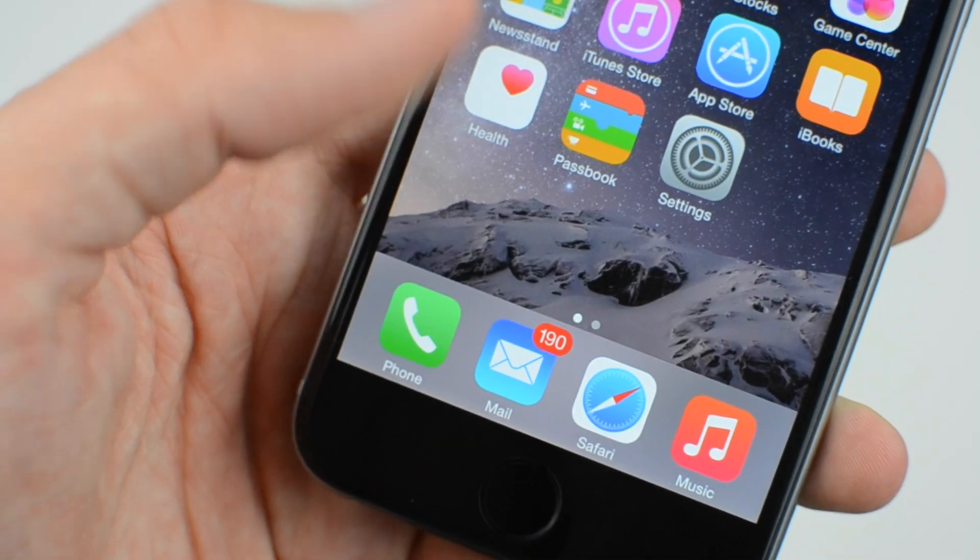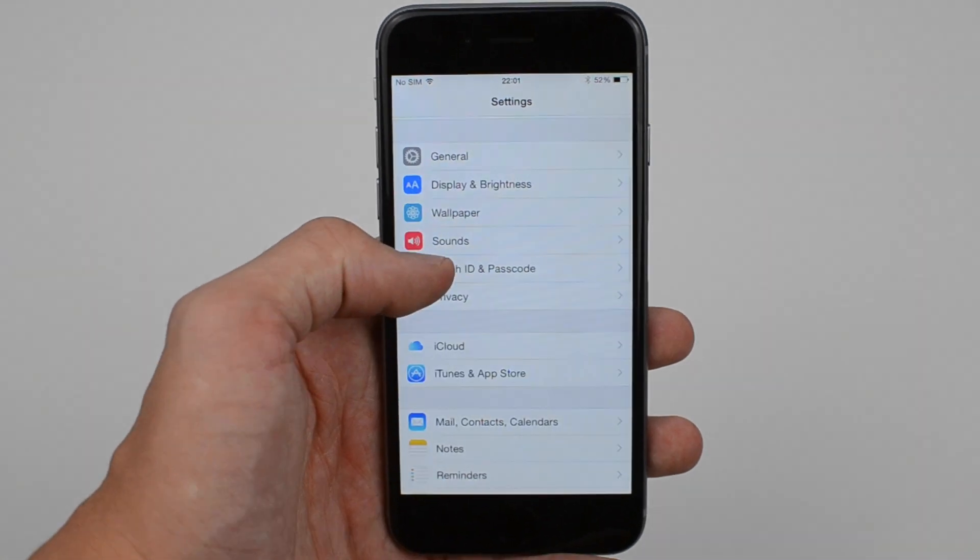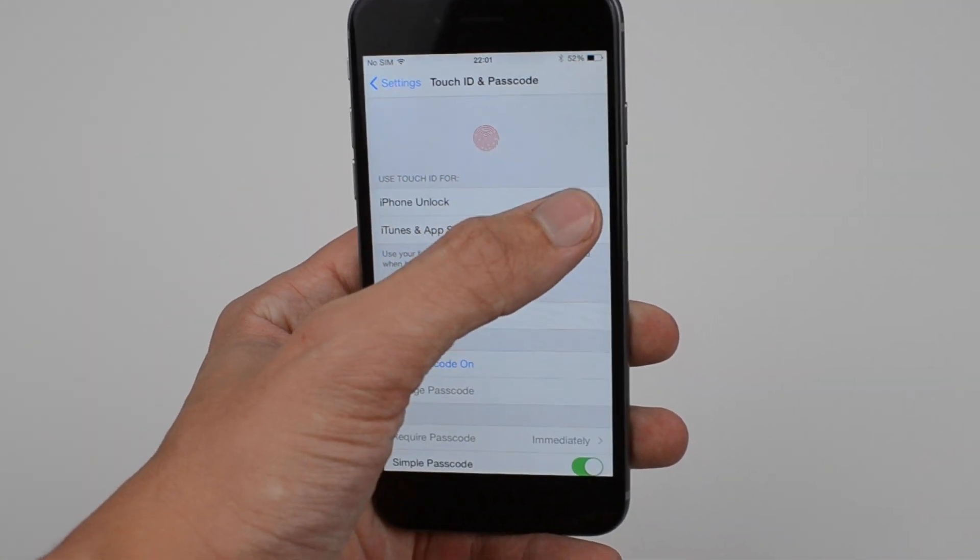Touch ID may be one of the best features to ever come to an Apple iPhone. The iPhone 6 and the 6 Plus have just been released, and we show you how to set up Touch ID on both of the handsets.